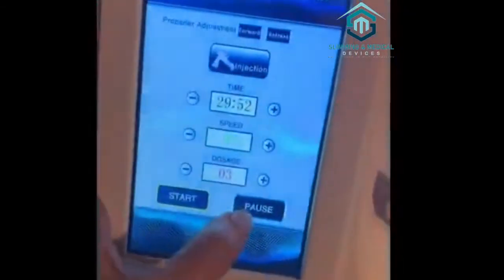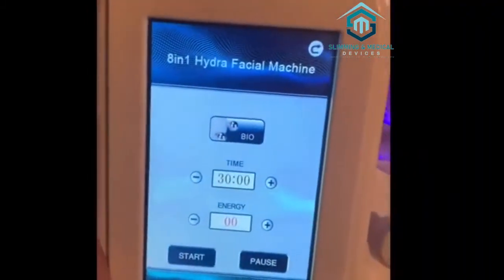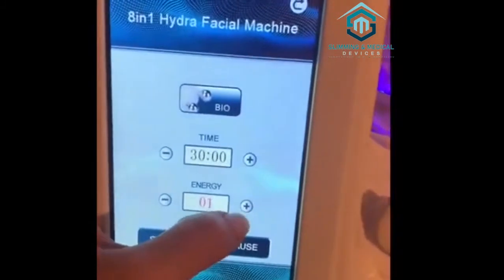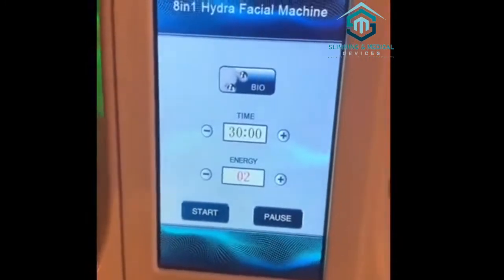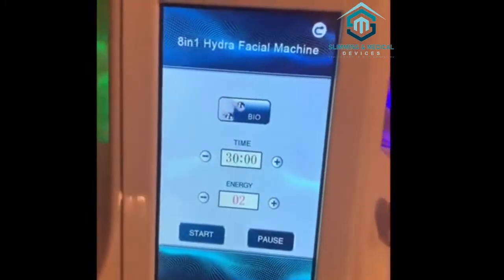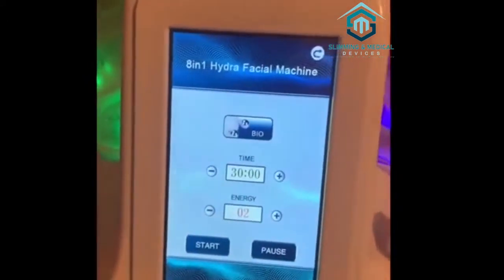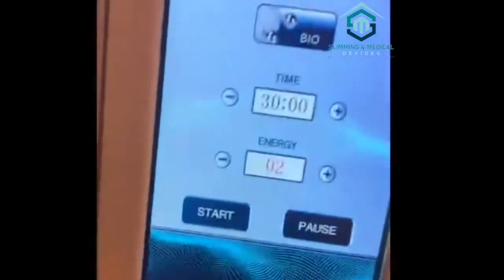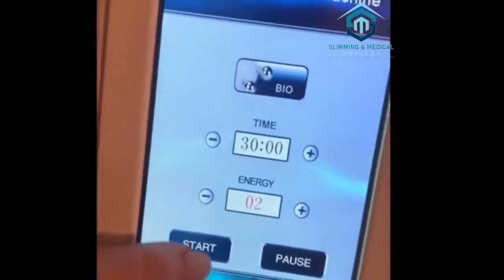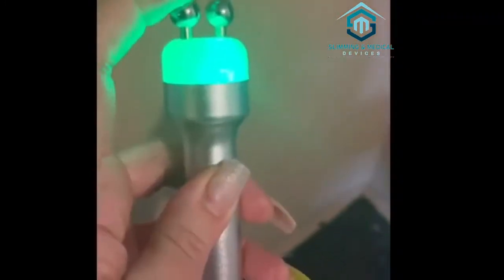This is the bio function, which is microcurrent. It pretty much helps lift muscles in the face, so when you're doing an anti-aging facial you can use this under the cheeks and in different areas where there's muscle — it's going to help strengthen those muscles for people whose skin or muscle is starting to sag. Press start, and I would only go from one to three because past three it's pretty strong. I start clients off at a one.